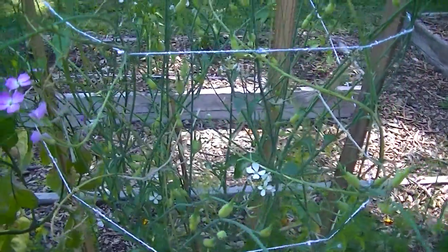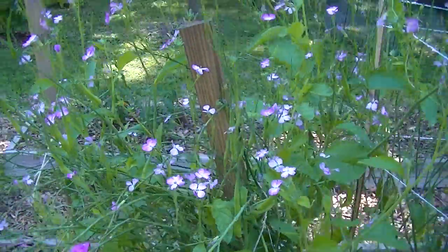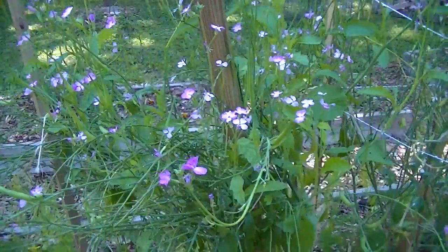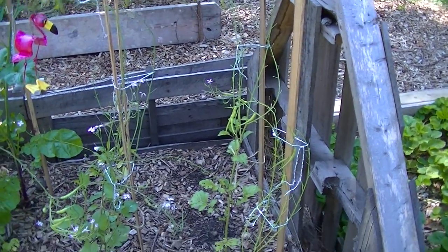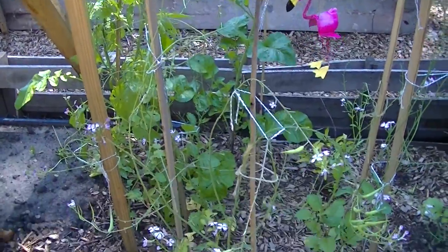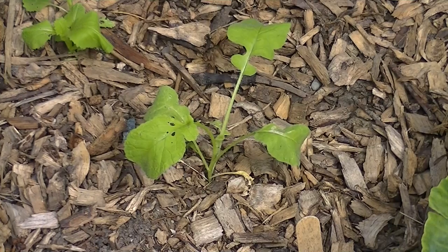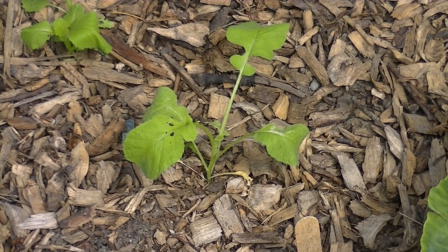It is August 14th. This one over here is the rat tail and it's still producing nicely. Then the rat tails that I started in the covered beds aren't doing as well, except for two of them — they look like they're going to be nice plants eventually, still blooming and still producing. And there is the madras or madras pod that I planted several weeks ago. We will see if I get anything from it before the frost comes.